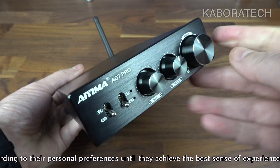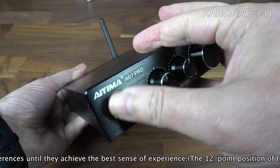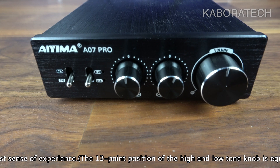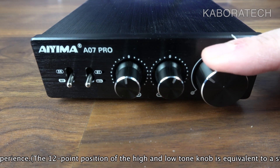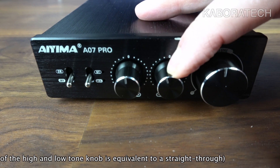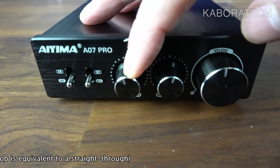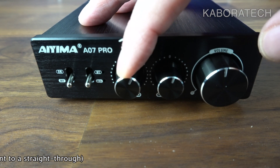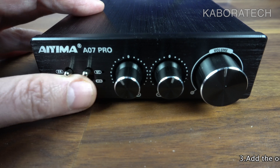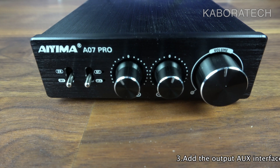This is the Bluetooth connection — remember this is the Pro version. Comparing to the AIMA A07, it doesn't have Bluetooth, doesn't have the bass or treble knobs, and doesn't have the line output. The knobs are really smooth, and I will be replacing my A07 with this unit because it provides Bluetooth without a dongle.